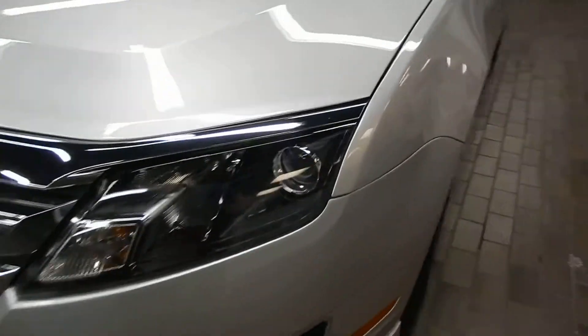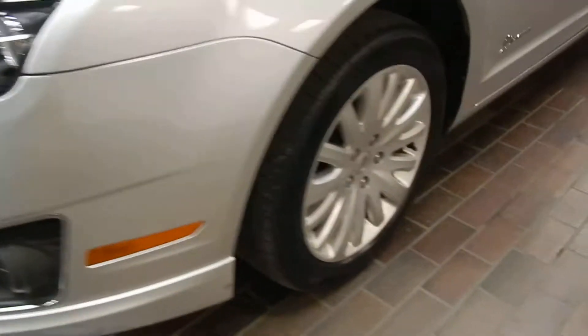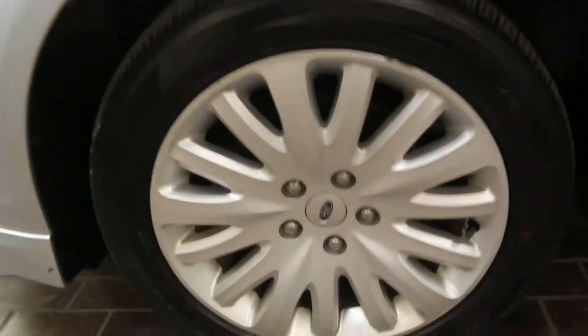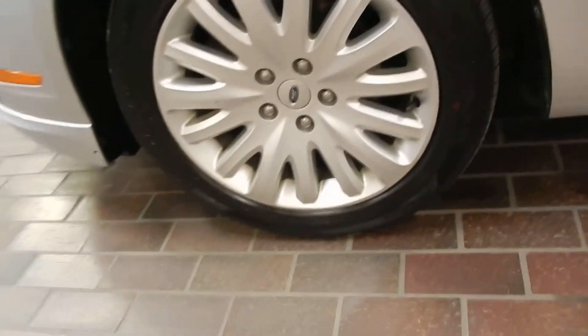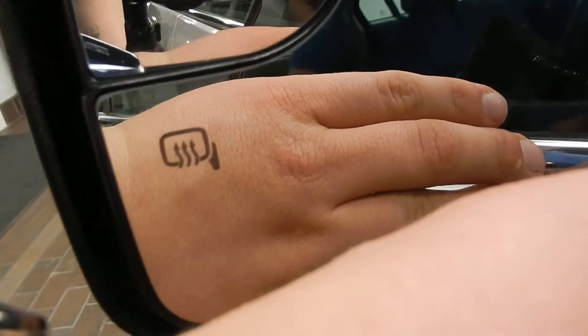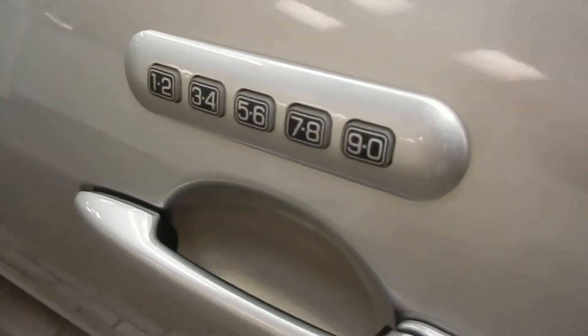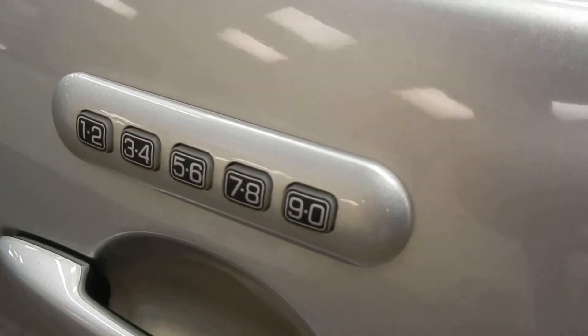I want to point out a few things. On the front you've got the high beams and of course the fog lights right there. You do have the alloy rims with disc brakes all around. You've got heated side mirrors and Ford's common domed side mirror. You do have the coated entry as well.